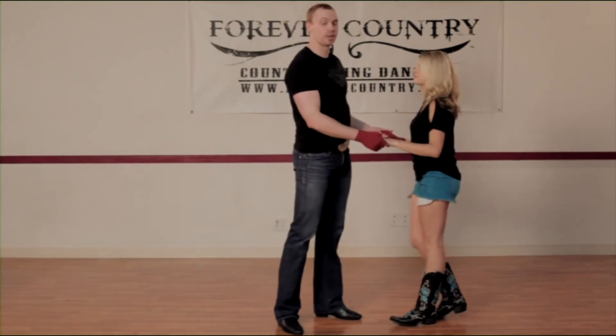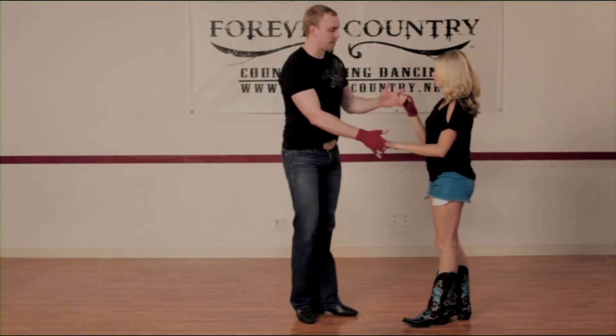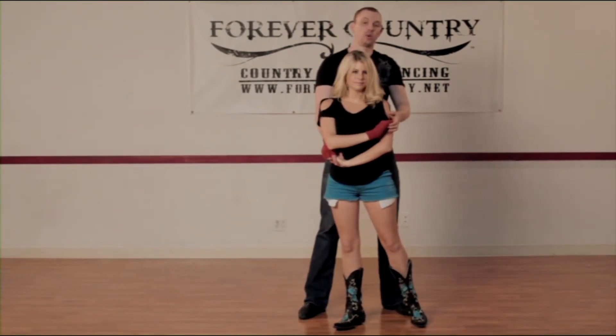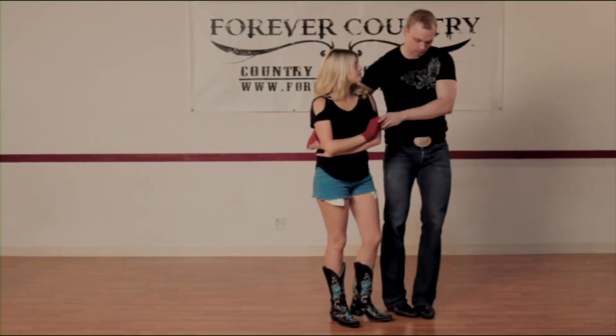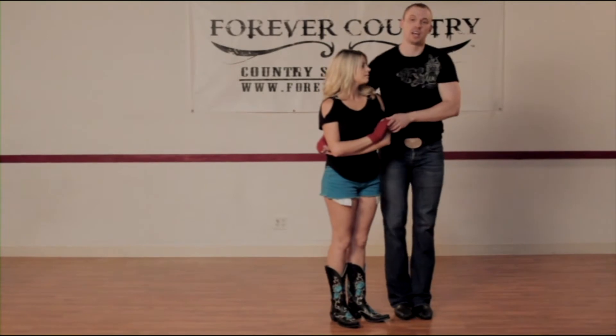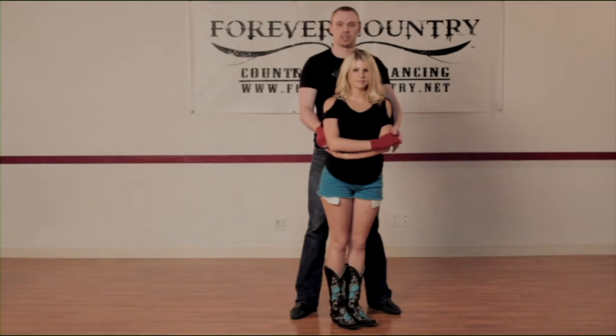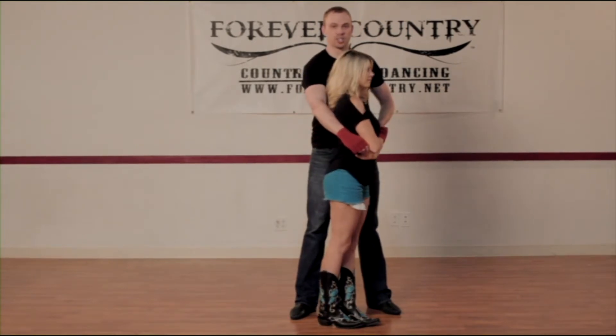To do the cuddle dip, you're going to be doing a cuddle turn. You're going to take your left hand over her head and stop her, as if you were doing a cuddle hold. Now, if you do a cuddle hold, as we talked about earlier, you're going to stop on this side. But to do a cuddle dip, you want to stop her momentum right in front of you — so you're going to actually turn her to the side.